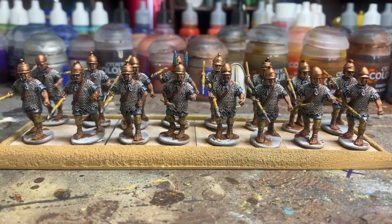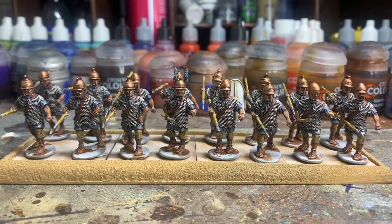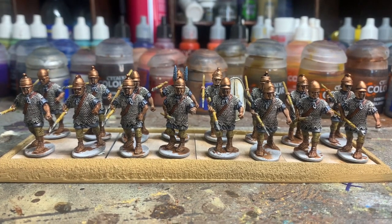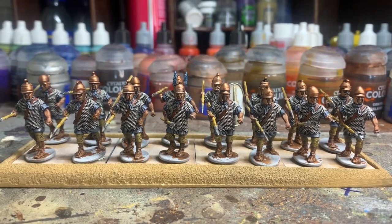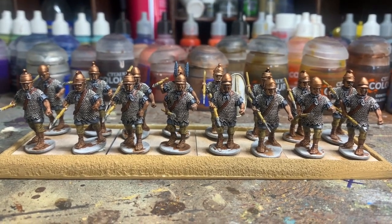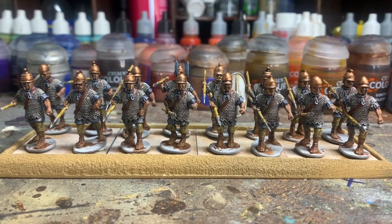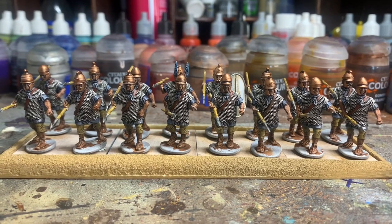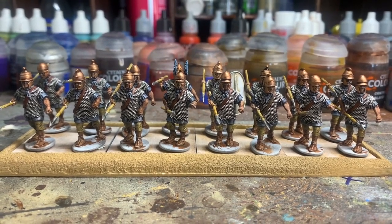My first unit of thorakitai is done. I can't remember whether it's taken longer than usual or about the right amount of time — started at 6pm, so about four hours' work. I've just got to add the shields and then do the basing later tonight, see what I've got available.